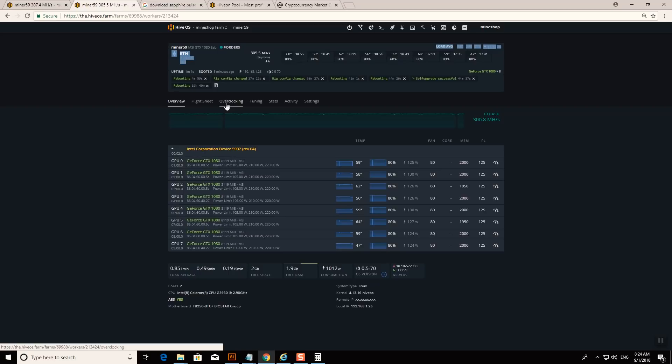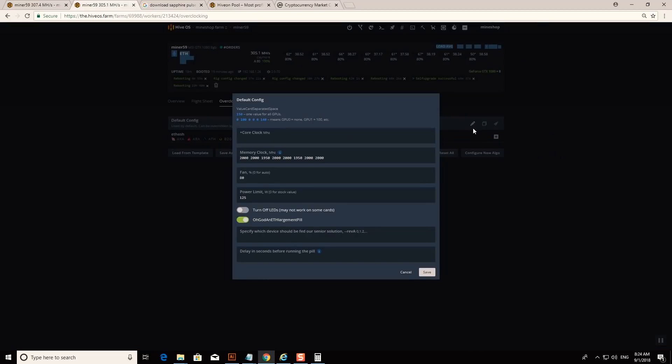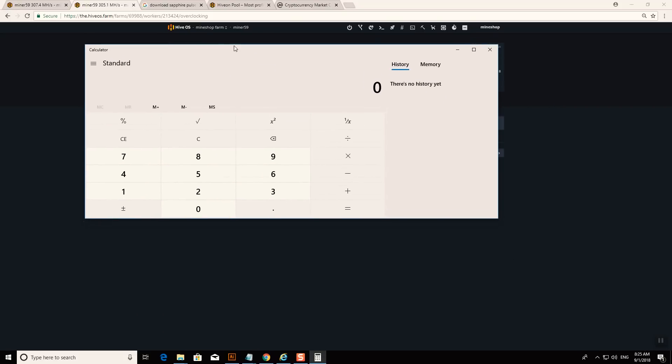So how to turn on the OhGodAnETHlargementPill: without it, the miner will do about 200 megahash, so it gives about a 30% speed increase. You just go to the overclocking settings and there's a button called OhGodAnETHlargementPill — you turn that on and it boosts your Ethereum mining speed. I'm running memory at plus 2000, core clock at stock, fan speed at 80%, and power limit at 125 to reach this speed.